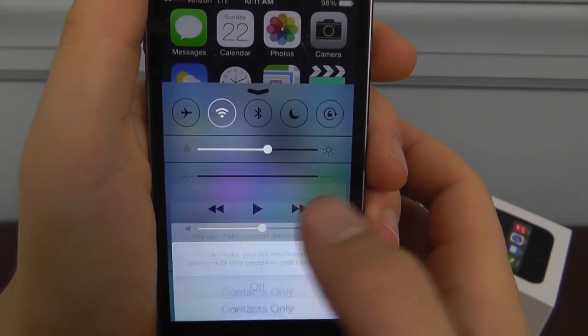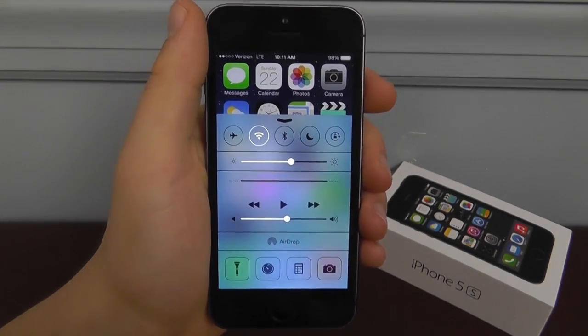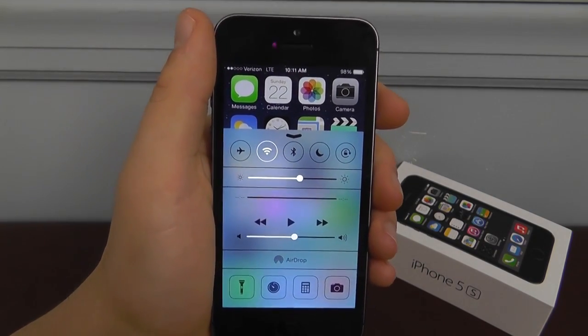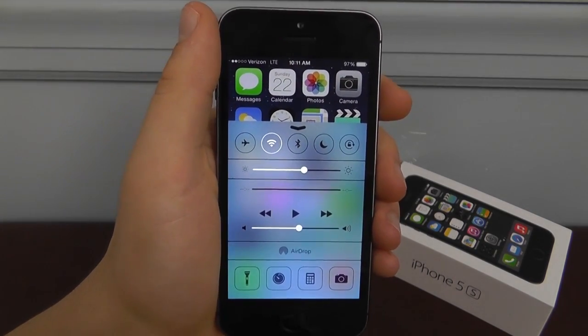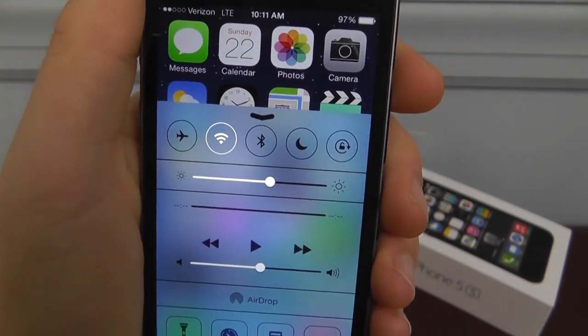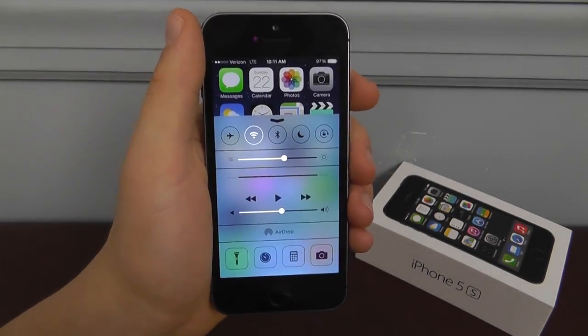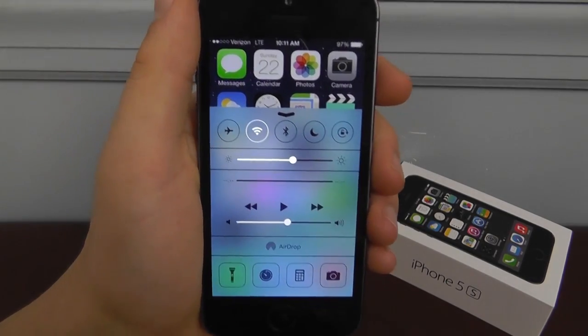Go to AirDrop and turn it off. That way you don't have AirDrop on wherever you go. You can always turn it on if you really need to use it, but it's not going to be wasting battery in the background. Also, if you're not using Bluetooth and you have it on, it's currently looking for devices to connect to, which is wasting battery as well.